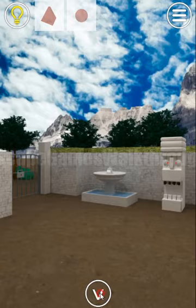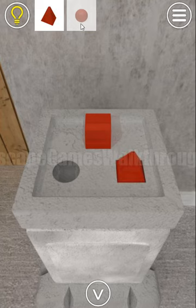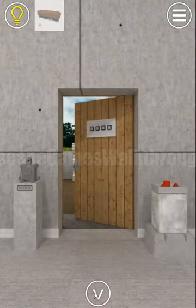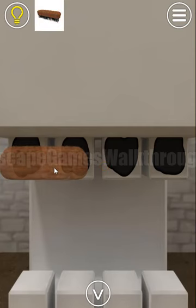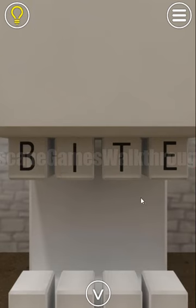We've got the red ball — we have two shapes and the places to put them. Now we've got the brush, and with the brush we can clean the teeth here and get the hint with the word 'bite.'